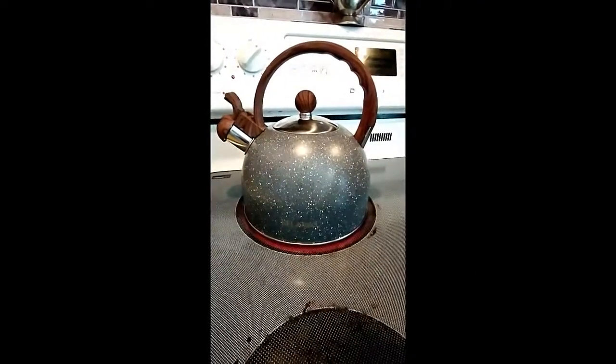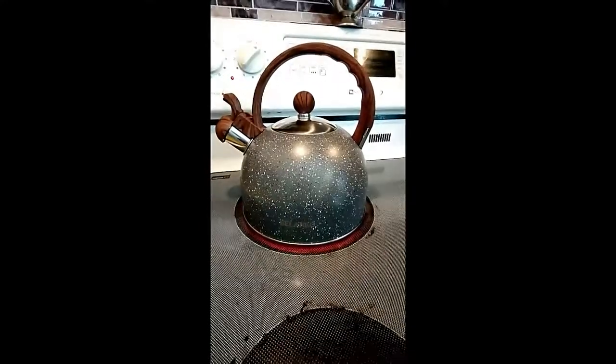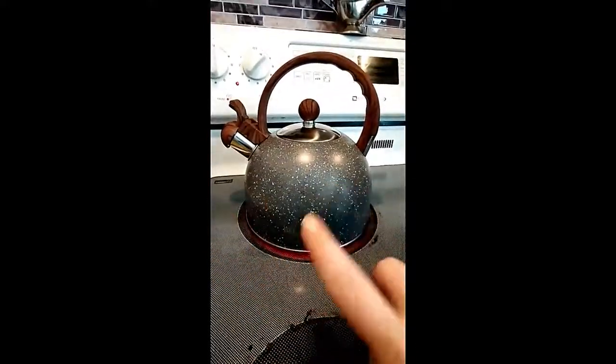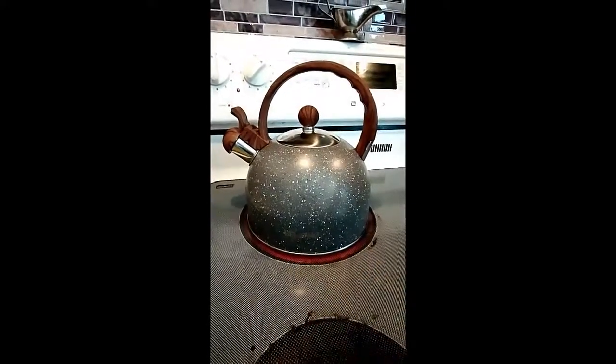Hi everyone, welcome to my channel. Today I want to show you this awesome Belenko whistling water kettle. I got it in the gray with the splatter on it, but they do have some other different colors available. I'm not gonna get too close because I've got it going — we're gonna listen to it whistle.